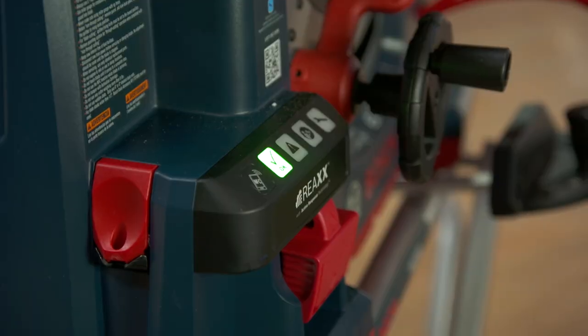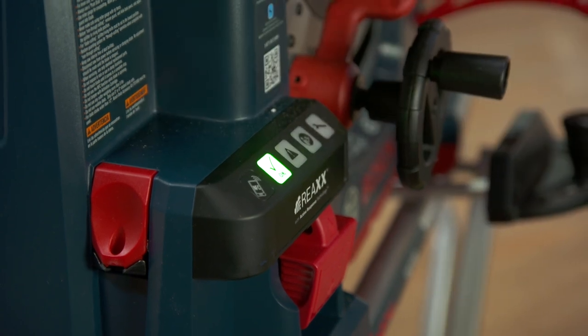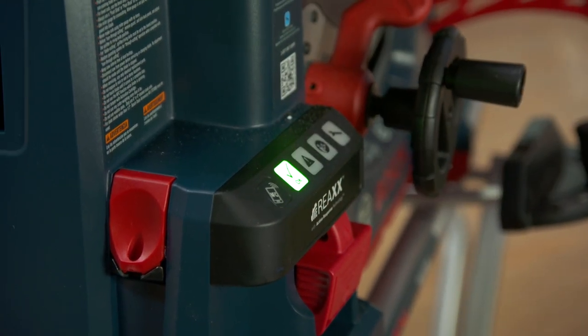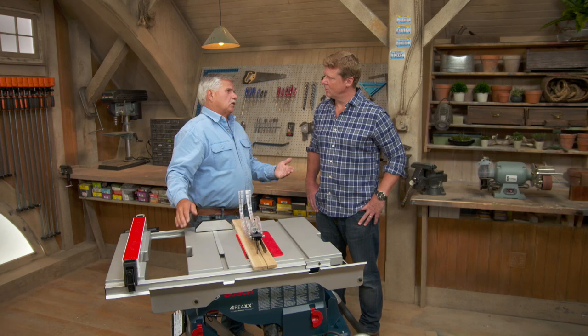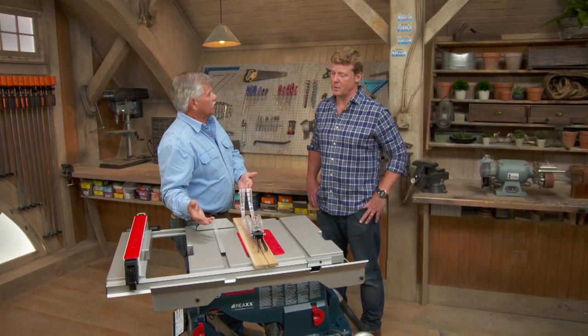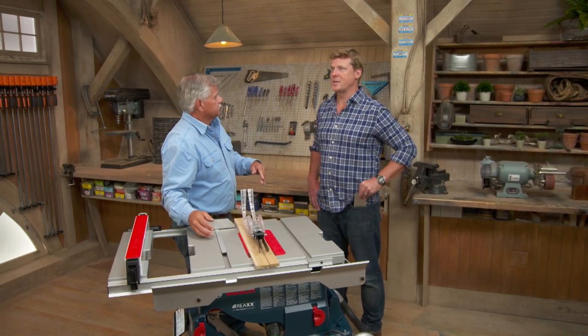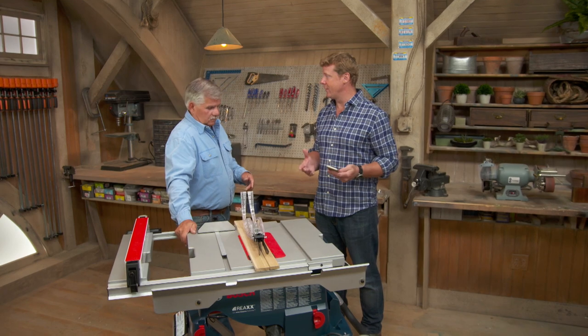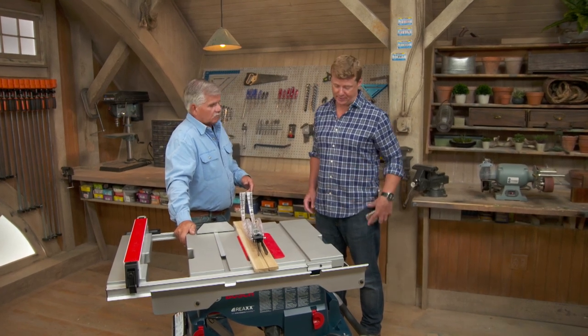This one, however, is smart. Check out this control panel — it has smartphone technology. In other words, I can program this saw to say who and who I don't want to use this saw. I can program it for, let's say, one of the subs to come on the job site and I don't know those guys and I don't know if they're qualified to use a table saw — they can't use it. So if I've got it at home in my garage, I could use it, but my kids couldn't if I didn't give them permission. Oh, that's a nice lockout feature.